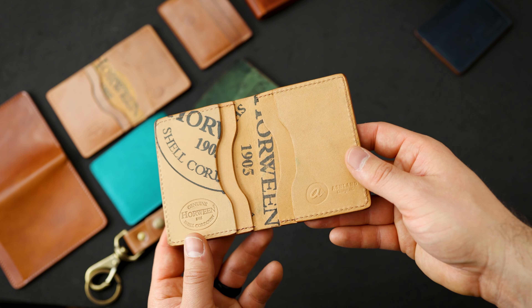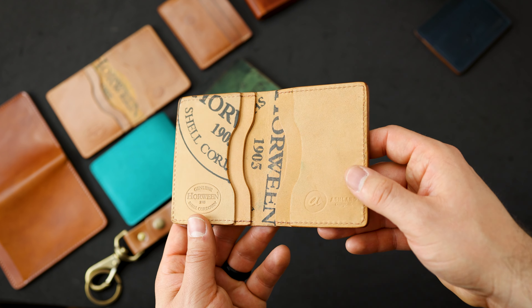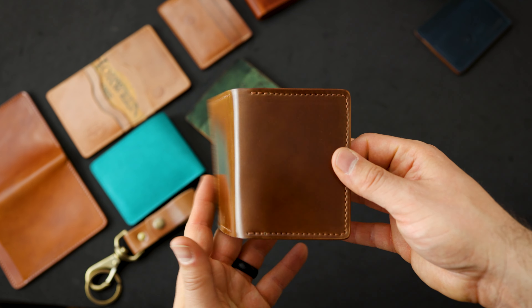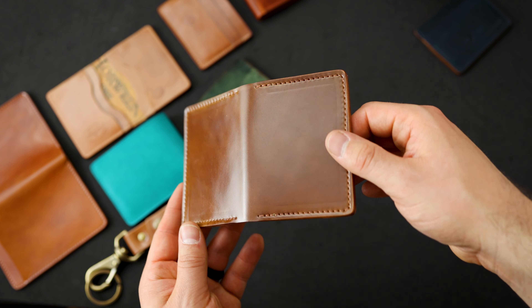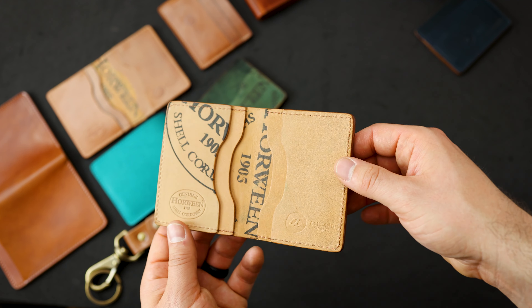Here's another small batch piece. This one's a Bugs Moran with a really beautiful looking interior — a couple extra Horween ink stamps there. On the outside of this one we have the Whiskey Shell Cordovan, that rare shell color I was talking about. A little bit darker and a little bit more golden when compared to the natural shell.